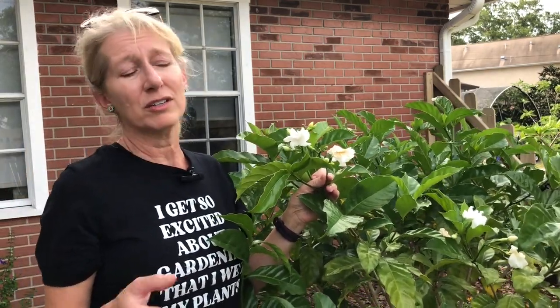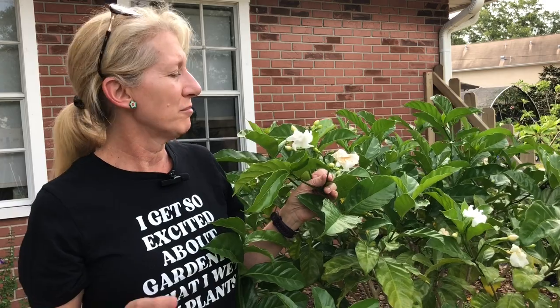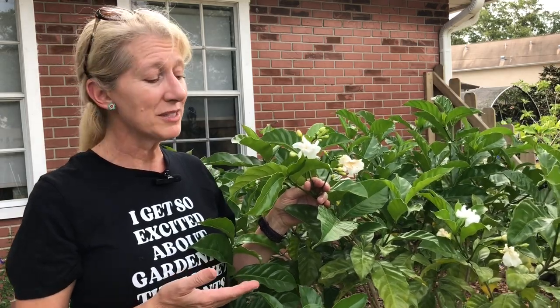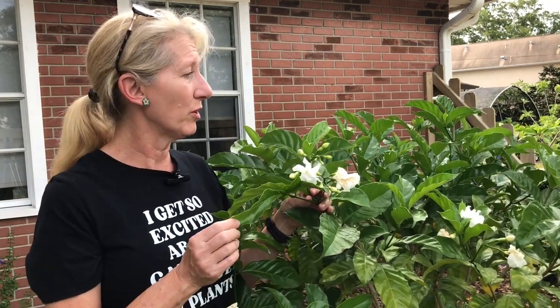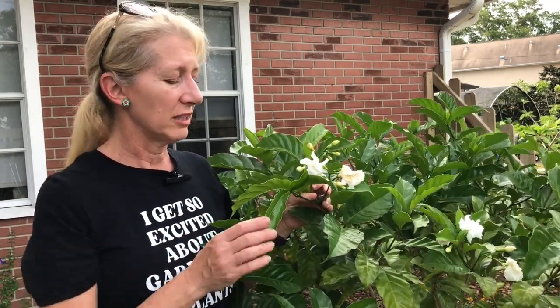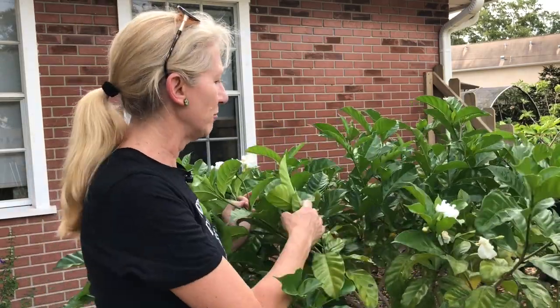Standard fertilizer, some bone meal if you don't have dogs running around that want to eat it up. I put some Epsom salts to keep my leaves green and my blossom booster to encourage these blooms. It'll take full sun, though I think it likes a little bit of shade. This one gets more shade than my other one, and they look about the same — this one's a little bit smaller. That's the only difference I can see with the shade, but the leaves are a beautiful color and it is covered in blooms.